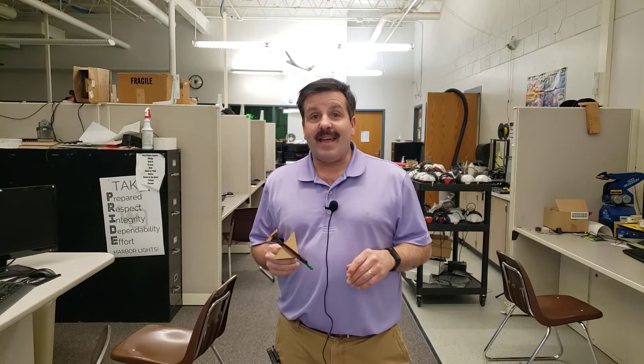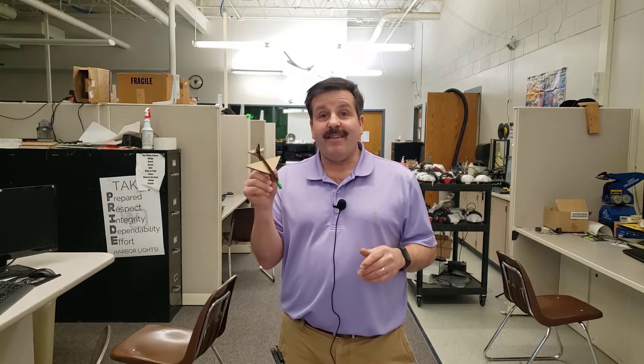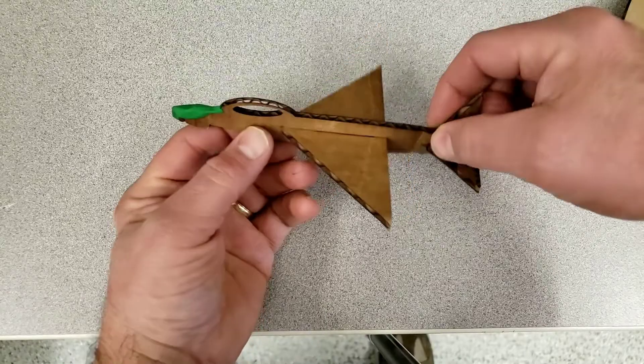Good day friends, it's me HL Mod Tech. Earlier today I showed you a lesson on how you can modify your Tinkercad jet. I made some modifications to mine, so let's get cracking.